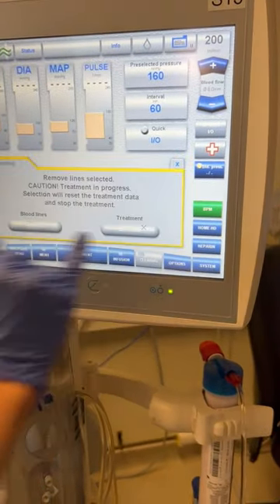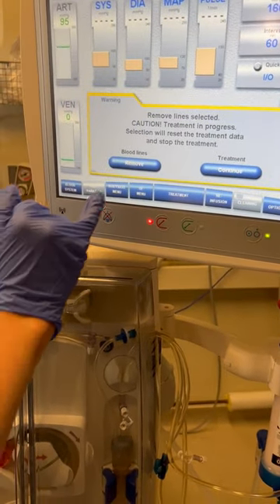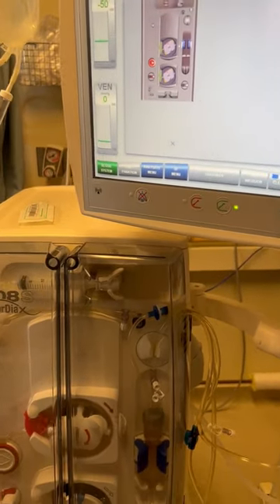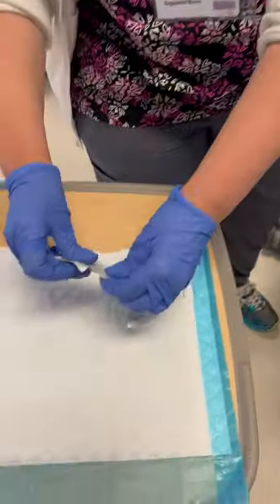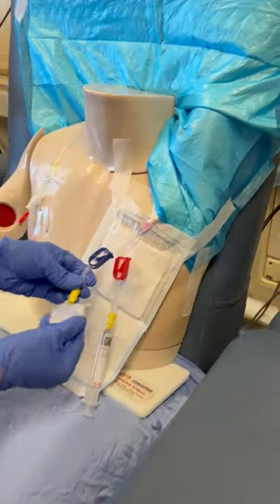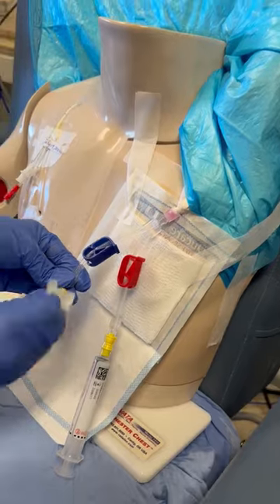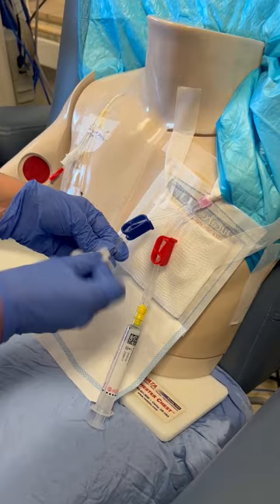Once the machine doors are closed, go ahead and hit remove bloodlines. We're just going to remove the bloodlines, then go back and finish off our venous lumen. Opening our other chlorhexidine gluconate swab, scrub the tip of the tego — 30 friction scrubs.